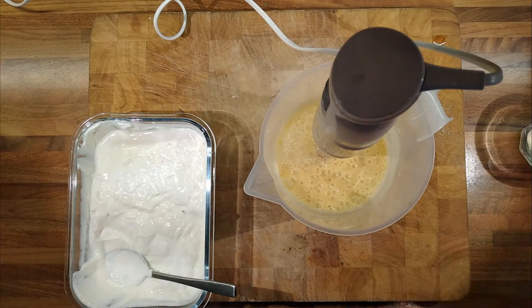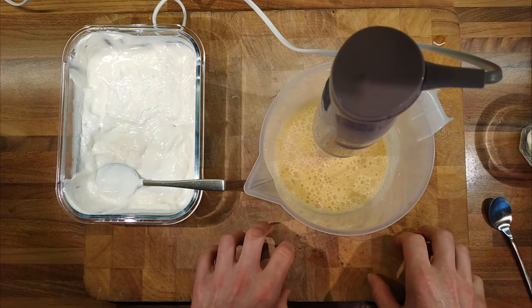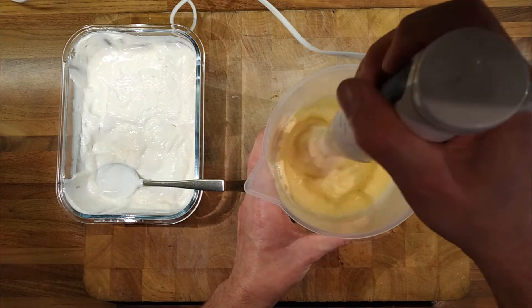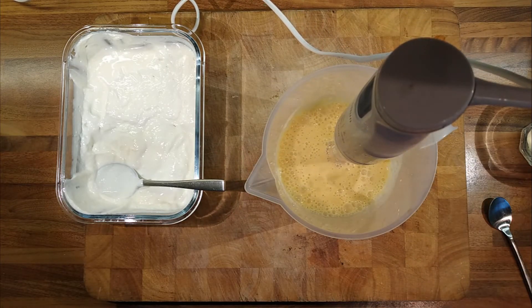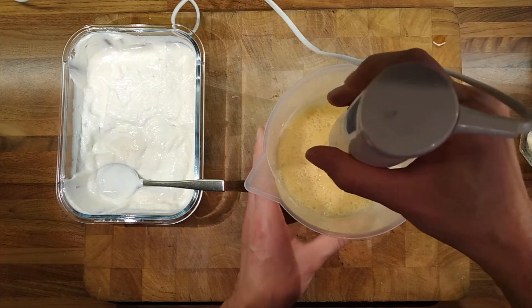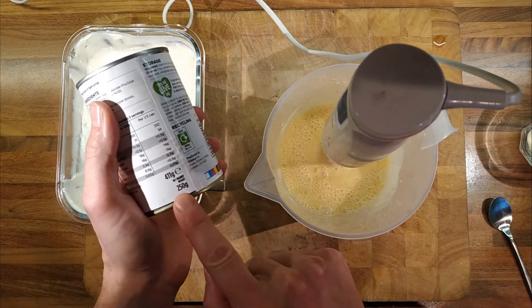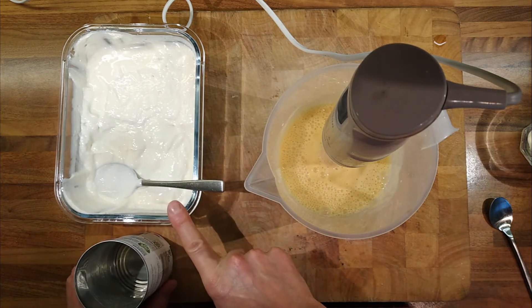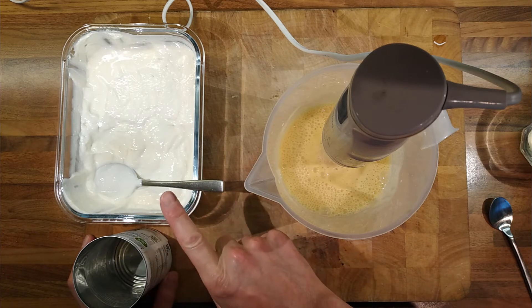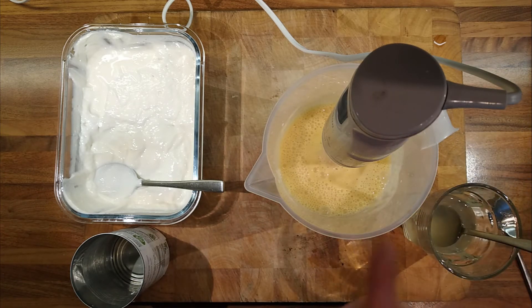There we go. Mmm, that's lovely, that's really nice. Unless you were an expert on the taste of mangoes, I don't think you'd be able to tell much difference. The consistency is about right — quite thick. So: one tin of drained peaches, which is 250 grams of fruit, four dessert spoons of yogurt, and a couple of dessert spoons of the peach juice to get it to a nice consistency. It makes about half a litre.